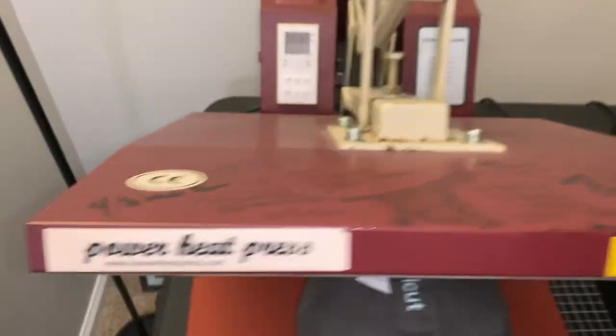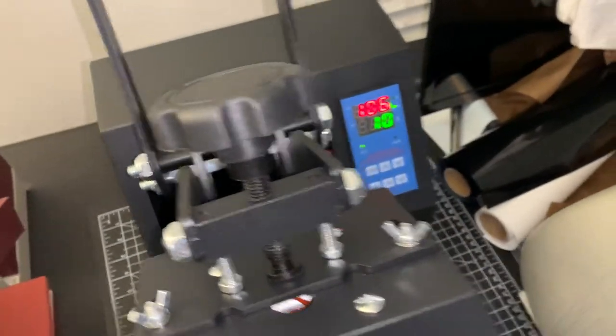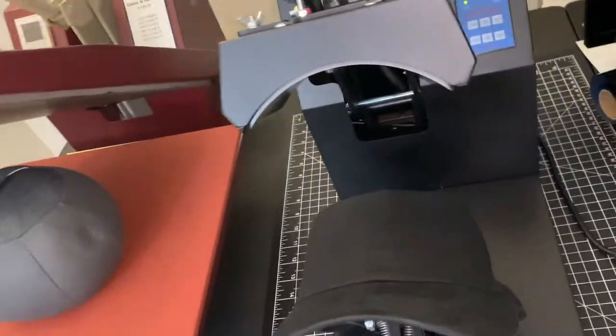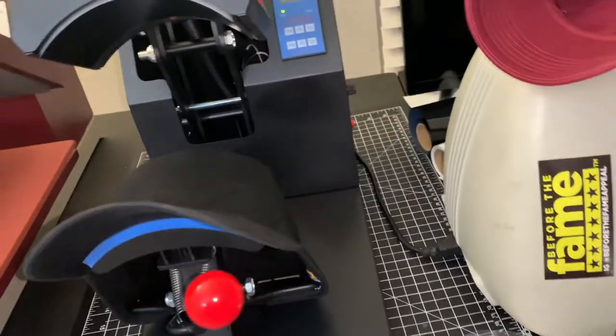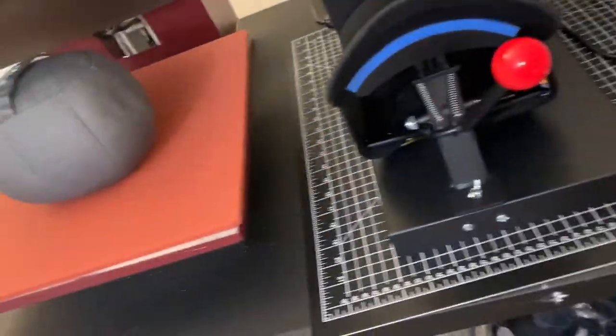V4 trusted brand — I don't know if they make the power heat press but it's a trusted brand and it gets the job done. I got the hat press. I didn't order the swing away because I owned a swing away years ago but I had a couple frustrations with the swing away hat press, like everybody does. So I switched it up to the clamshell.